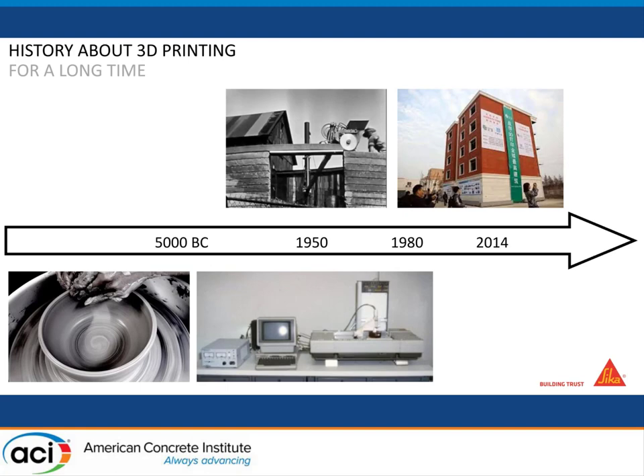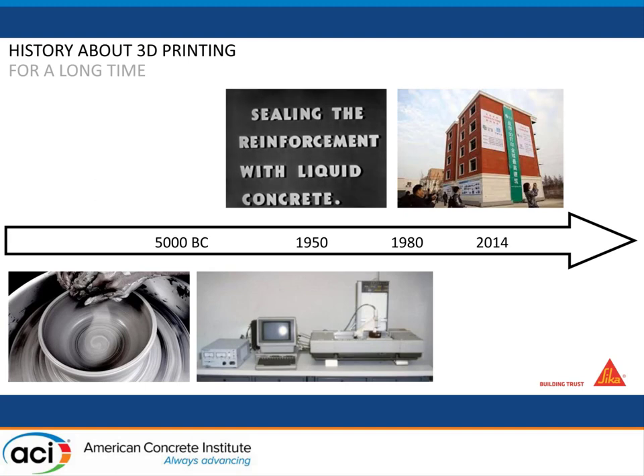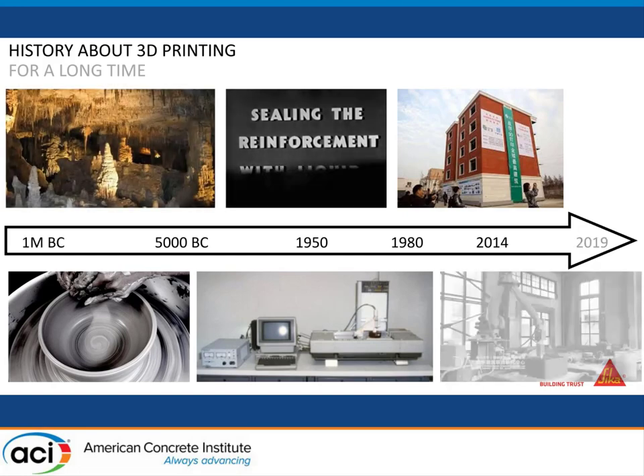If you go back to the early ages of humanity, you could think of pottery as a kind of 3D printing as well, because you have a material that you shape with different tools in order to create a unique object with unique properties.